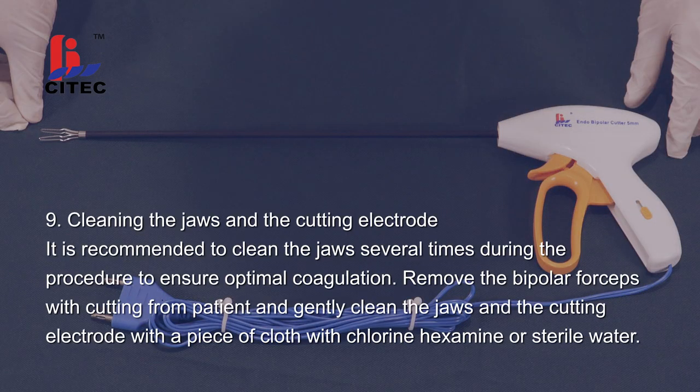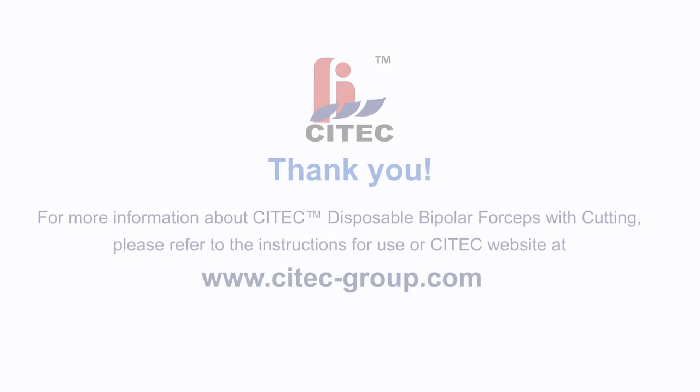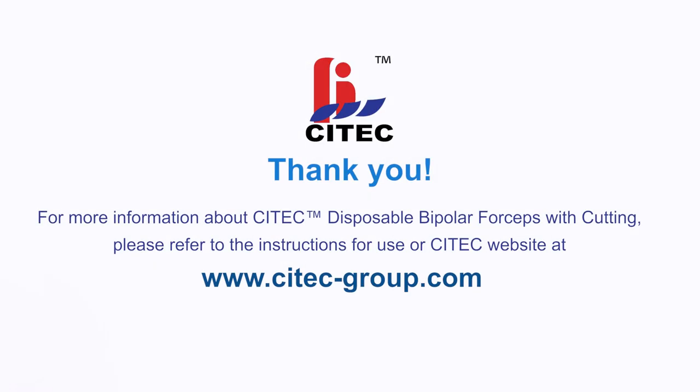Step 9. Cleaning the jaws and the cutting electrode. It is recommended to clean the jaws several times during the procedure to ensure optimal coagulation. Remove the bipolar forceps with cutting from the patient and gently clean the jaws and the cutting electrode with a piece of cloth with plurine, hexamine, or sterile water. For more information about Scitec disposable bipolar forceps with cutting, please refer to the instructions for use or the Scitec website at www.scitec-group.com.